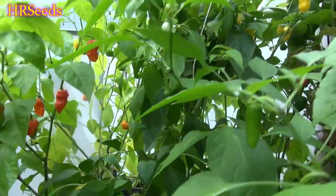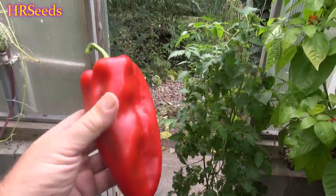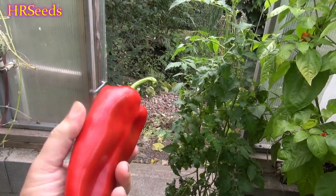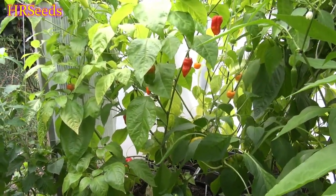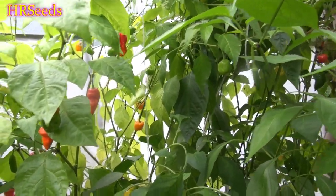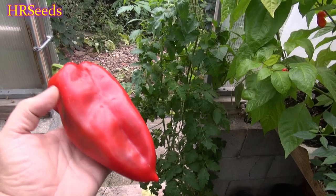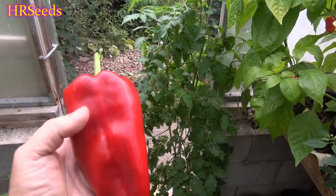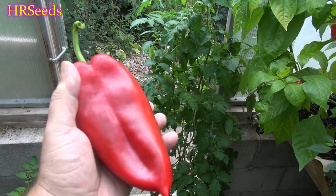I grew this in a pot with about four other plants of the same variety, so it was crowded and didn't do that well. But if I grow this in my garden next year you're going to see some very large pods. I mainly keep them small in the beginning to test whether I got the correct seed — I don't want to waste a whole season and end up with cascabella peppers when I ordered elephant ear. We proof our peppers the first year, then grow them to their fullest potential the next year.